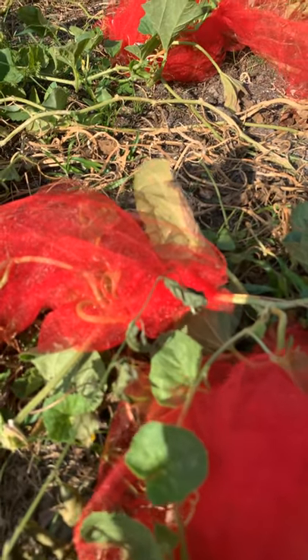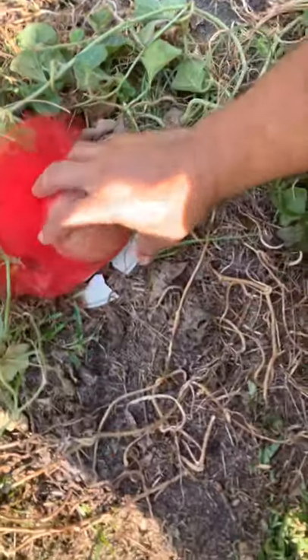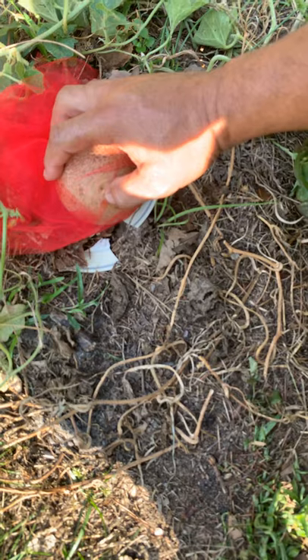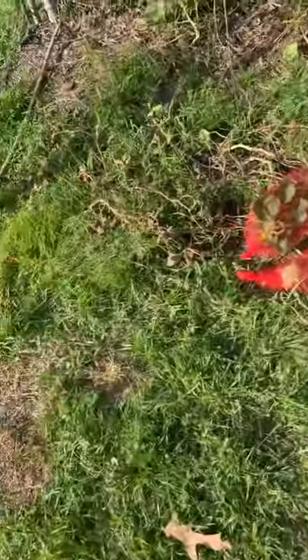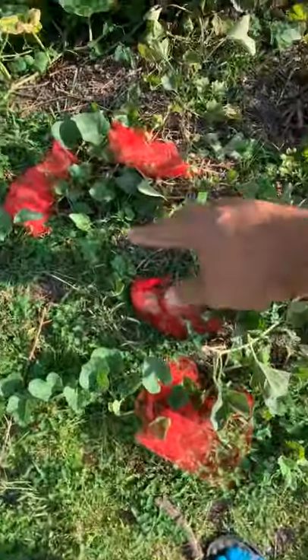These insects are persistent, they really are. Let's hope that isn't a hole — it looks like a hole though. What can you do? Try your best to save them. But these animals, these insects, these worms — they've covered the cantaloupes again.